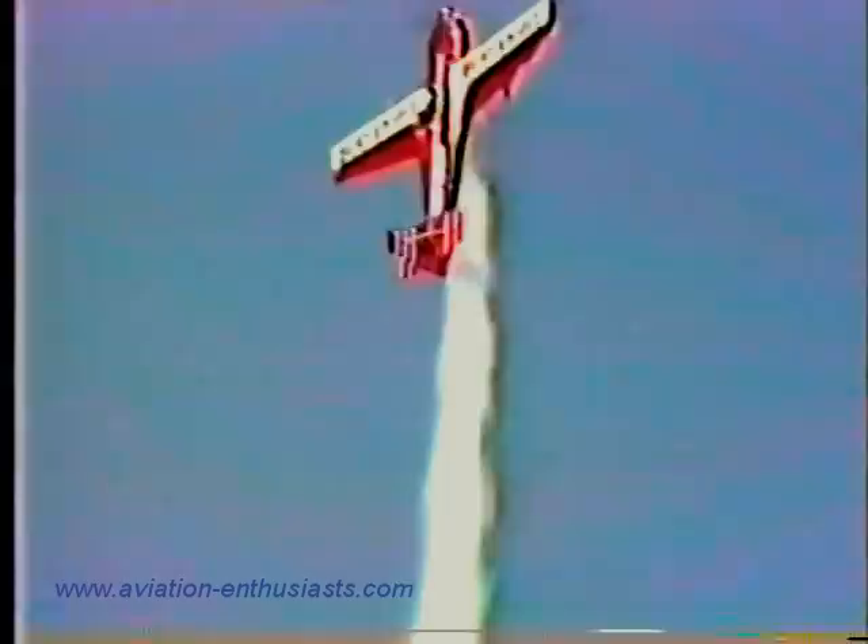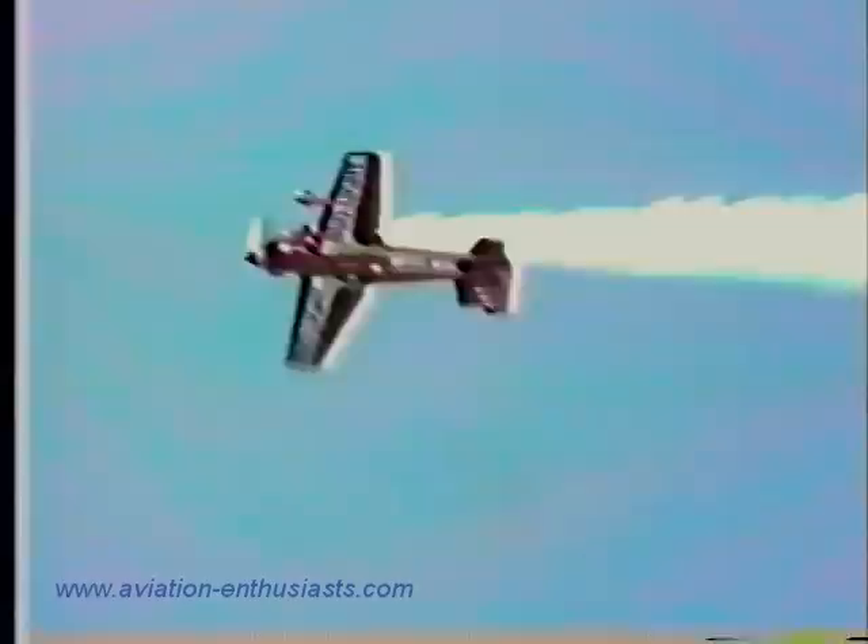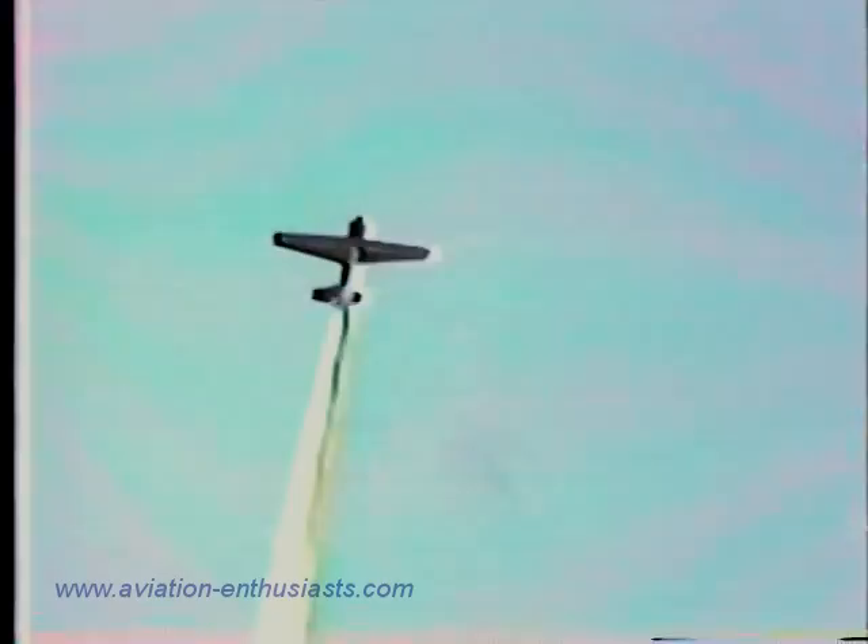Now back on the stick once again, straight up — he will not rest until one maneuver after the other. The outside half Cuban 8, with the inside snap coming back down, all the way around, the roll, two complete rolls back to the outside position as he pushes the stick forward this time. Gravity forces trying to force Leo out of the cockpit, held in only by a double set of safety belts, as he comes back in from the left, completing that Cuban 8.